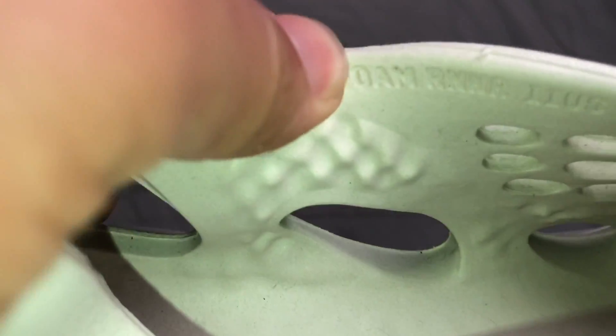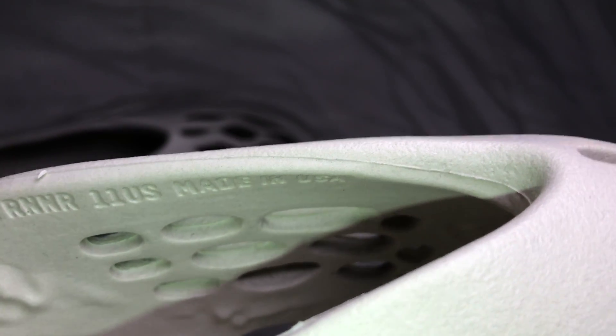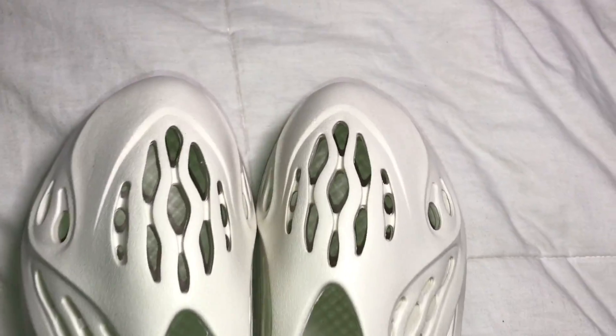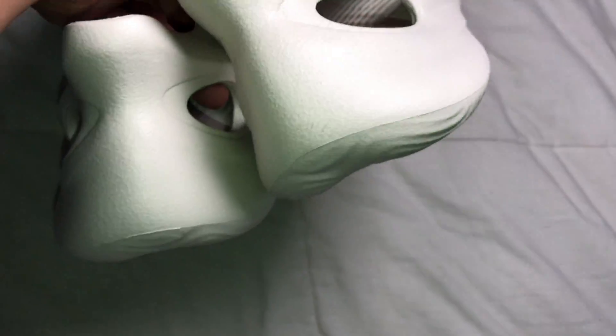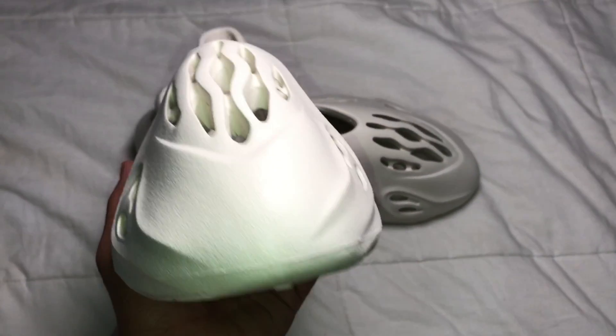Right here you can see it says 'Foam Runner,' the size, and 'Made in USA' — it says that on both pairs. Overall just a really nice shoe. I do like it a lot and I'll probably be getting a lot of wear from this shoe.